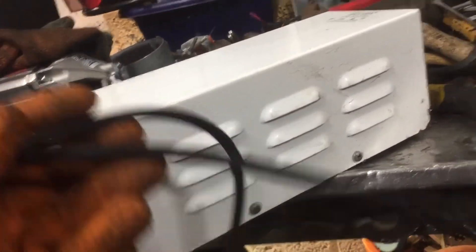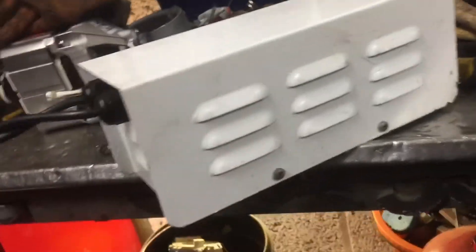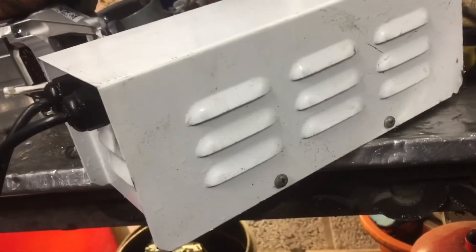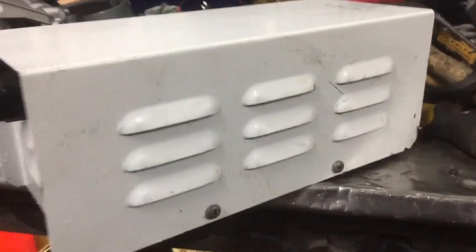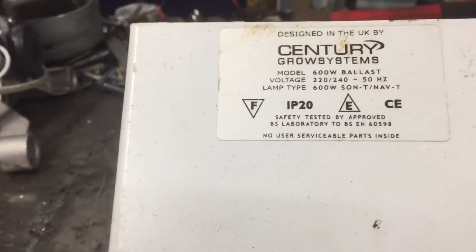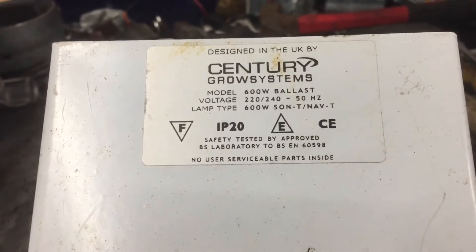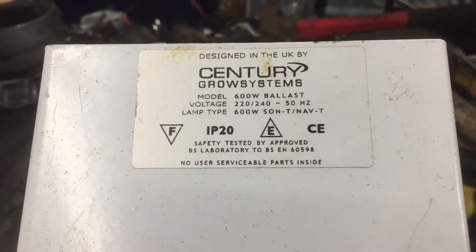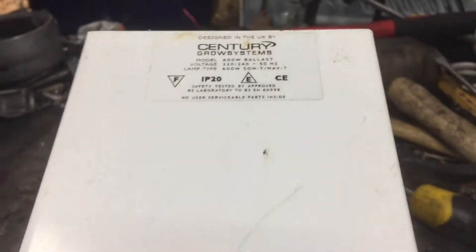I've just found three of these with cables on — some very heavy ballast transformers. Can you guess what it's for? It's for growing the marijuana. The Jamaican woodbines. I think I'll just take it apart.